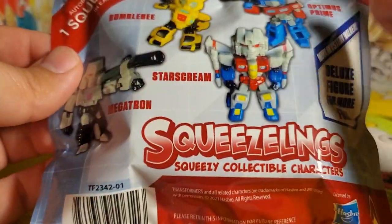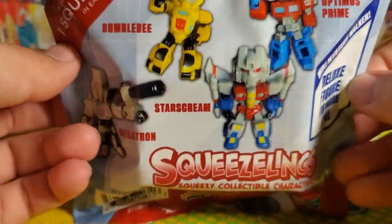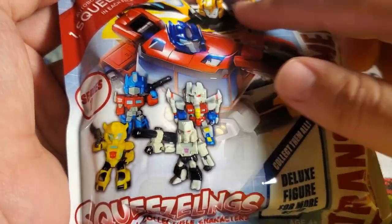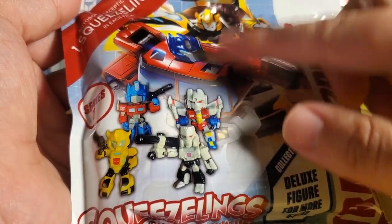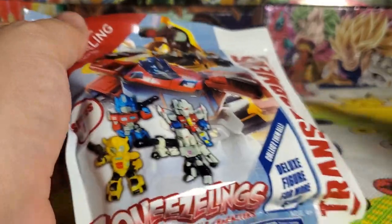My guess is it's a very rubbery toy that you can kind of squish — maybe it's kind of like a Stretch Armstrong, I don't know. We're gonna get into it and take a look. This is the art from the card game, I believe — it looks very similar to the art style from the Transformers card game, which is something I never got into.